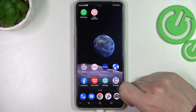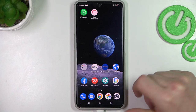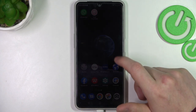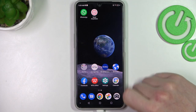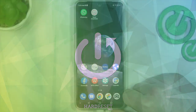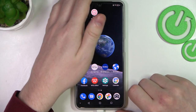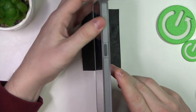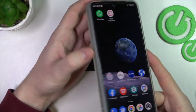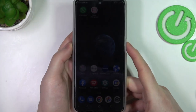Hello! In this video I want to show you all possible ways to take a screenshot or record the screen on the ZTE Blade V40 series of smartphones. Let's start with a screenshot. The first method is to click on the power key and the volume down key at the same time.